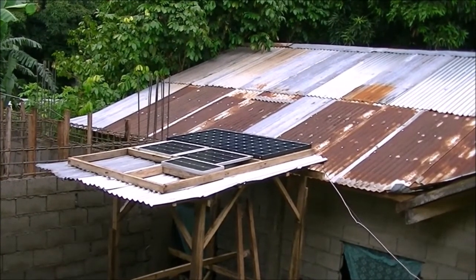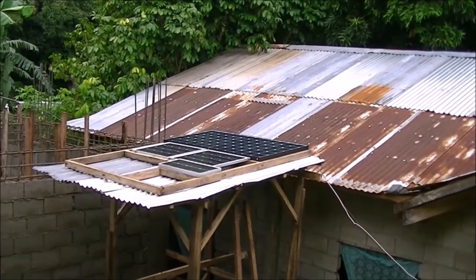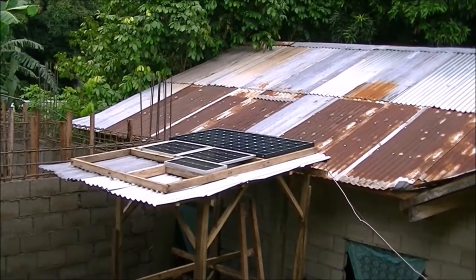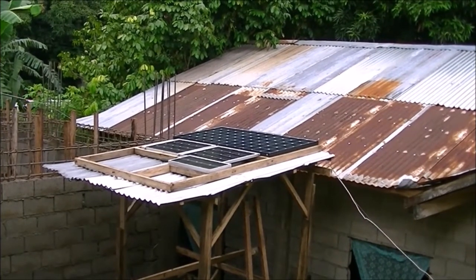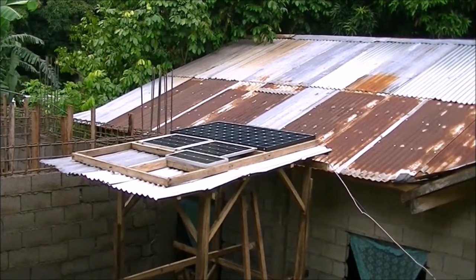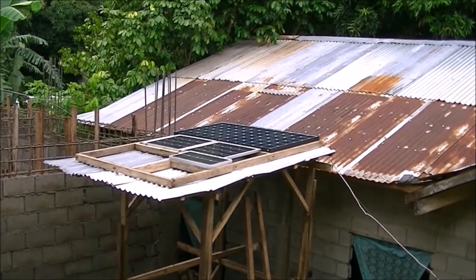I wired them together and they're all grounded. That big one is 270 watts, the two smaller ones are 40 watts each, and that little one is 20 watts. They're mismatched and I'll have to figure out if they're actually helping or harming my system.